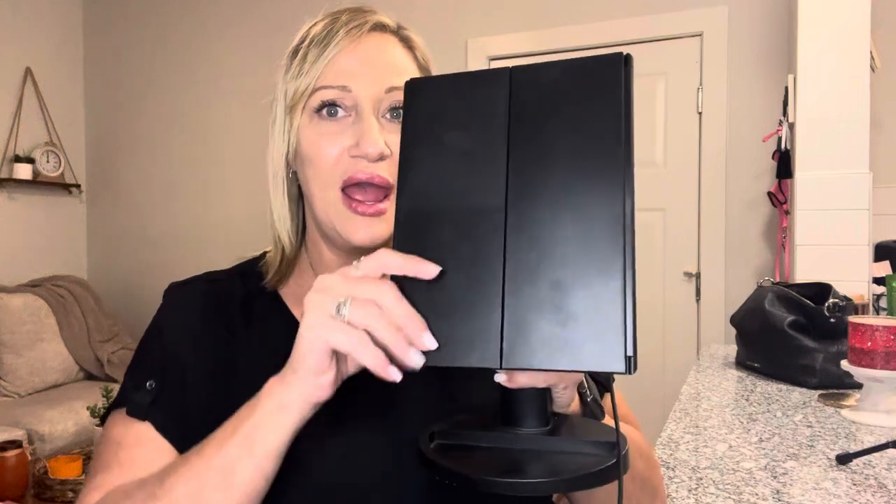I am here today to share with you a review of this makeup mirror. It has a tray and is adjustable, which is neat. You can put batteries in it or just plug it in — it has a USB charger right here. I don't have any batteries in it and it's plugged in. It is a tri-fold makeup mirror and it's LED.